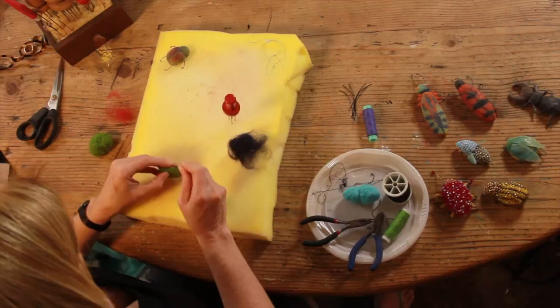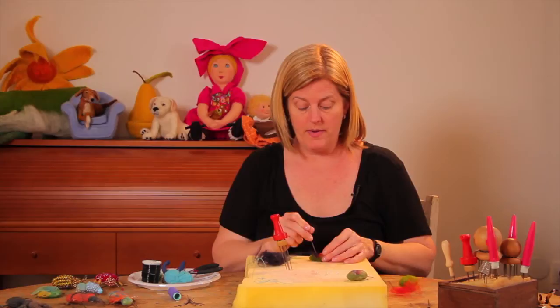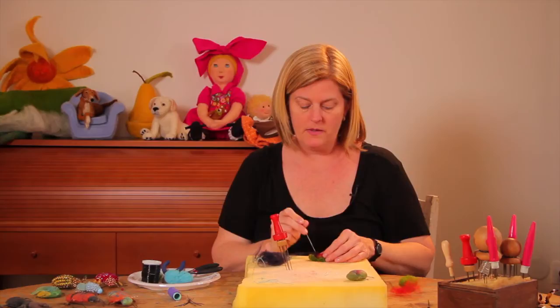These bugs make good toys for children who are a little bit older, not children who will put things in their mouths. They can also make really beautiful brooches. The beaded bugs are like jewelry pieces.